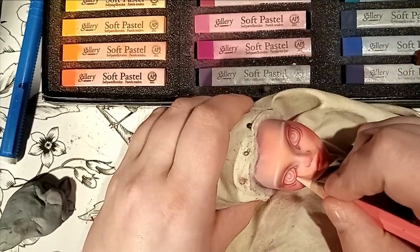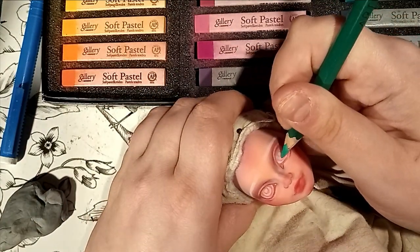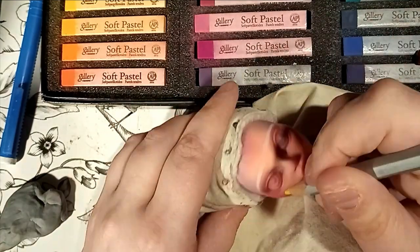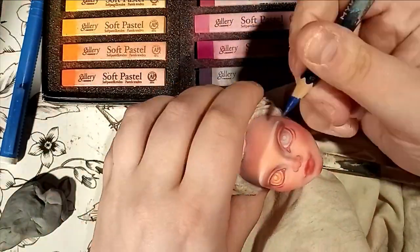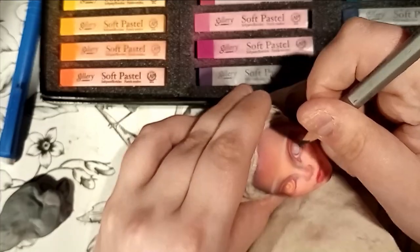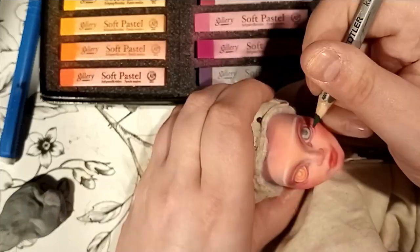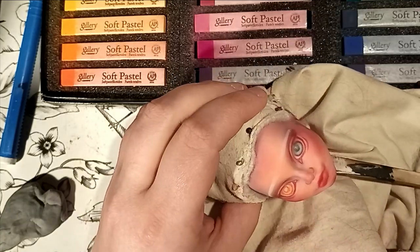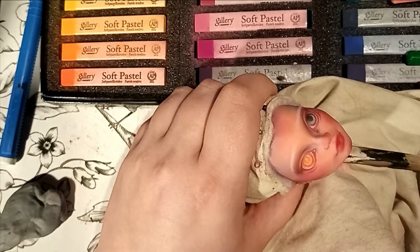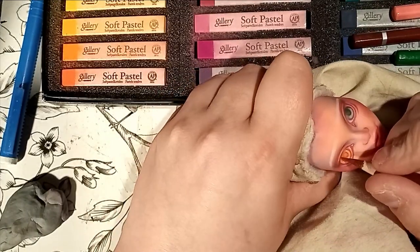It doesn't seem like much at first, but she's slowly taking shape. It's like breathing life into the doll, little by little. I was hesitating on the color of her eyes, so ultimately I made one iris sort of minty green and the other one more yellow-orange. I'll be using dark green and dark blues to shade one eye, and for the other, dark reds and browns. I personally find that going for vibrant colors to add shading instead of desaturated options can make some details really pop.